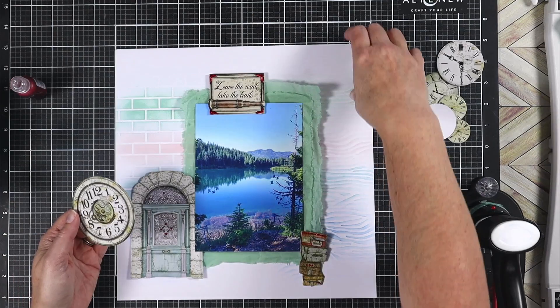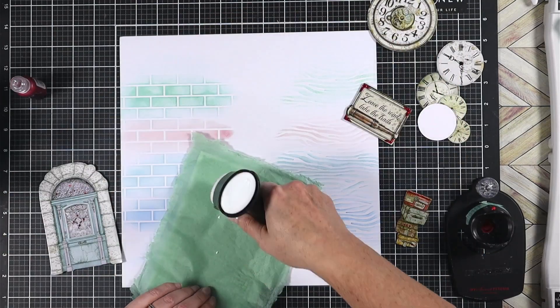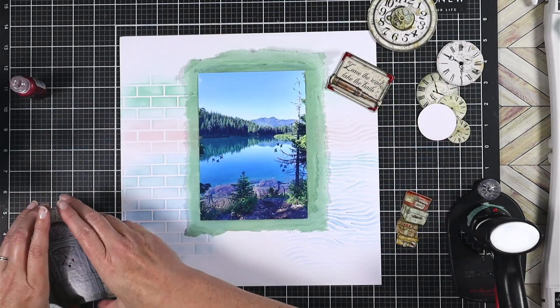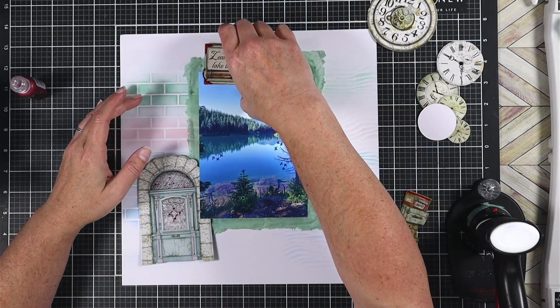My title is going to go at the top and be one of the three points of my focal triangle. Keeping the rest of the layout pretty simple — just going to do a little bit of embellishing and then plenty of space for journaling, which is why I moved my photo up a little bit more. That will all be the bones of this layout.